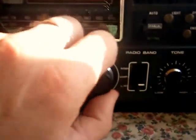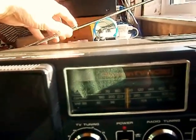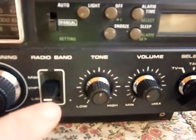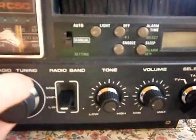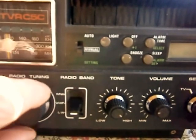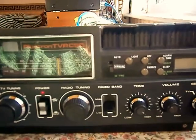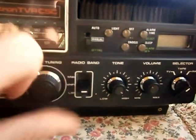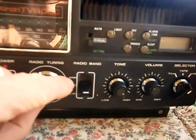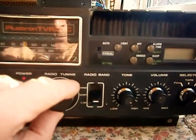We'll put it on radio. Not brilliant reception — it depends where we've got the aerial.